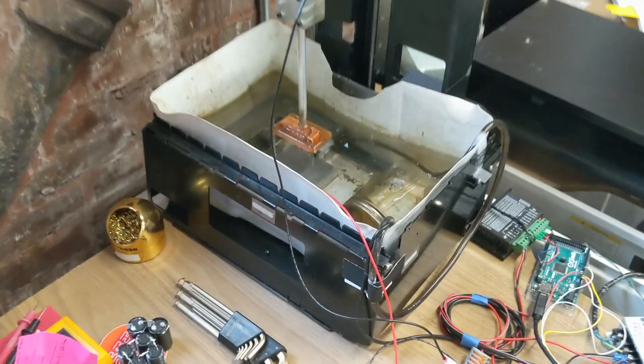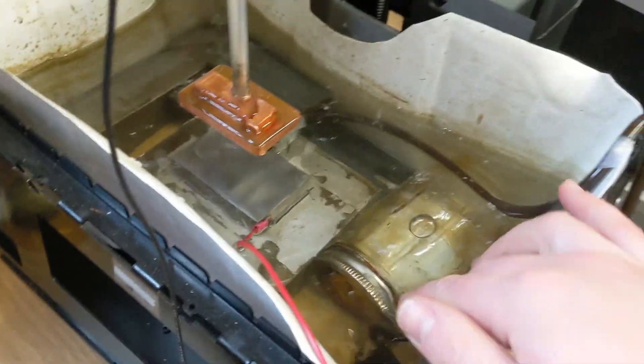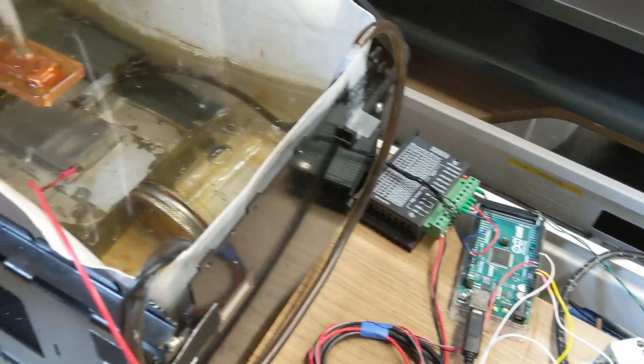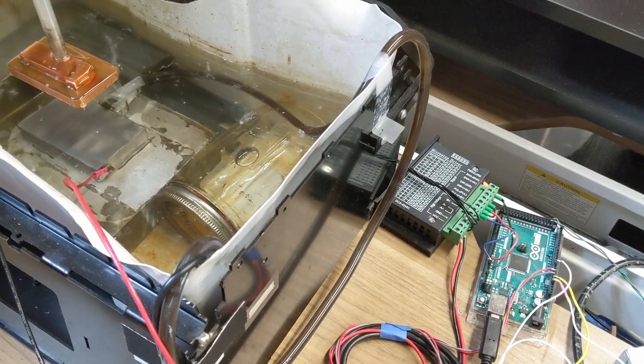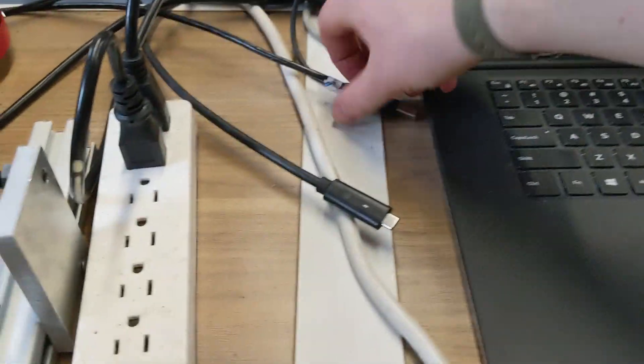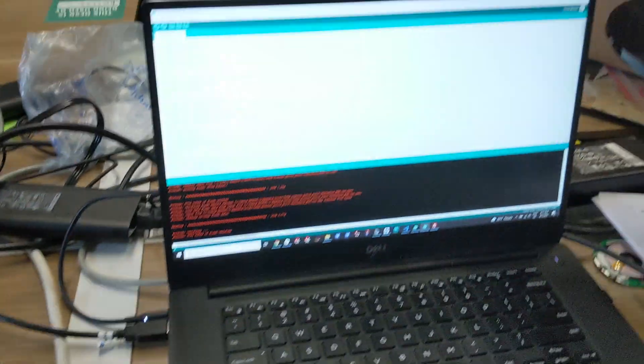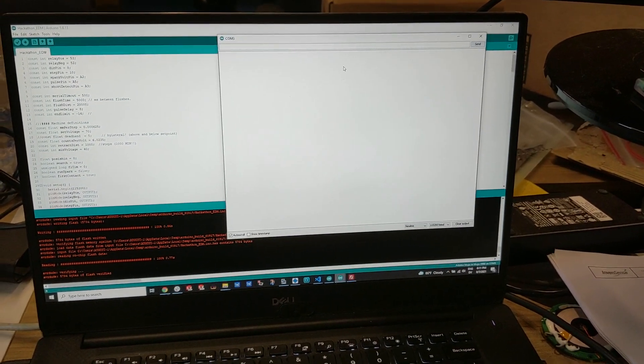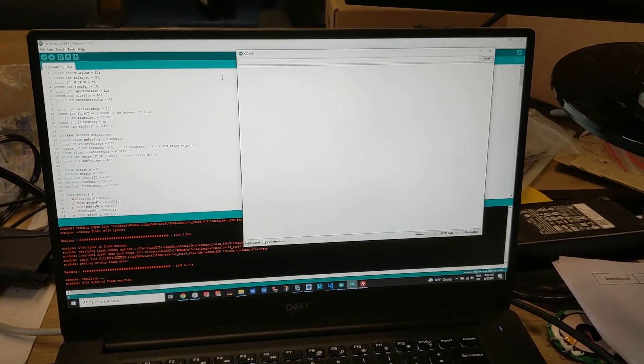I'll give a quick demonstration here of the EDM running. I have my tool mounted and my workpiece mounted. I've filled everything with water and have my pump primed and ready to go. So I'll start by turning on the Arduino and the water pump. There you go — I can see that's running and I've got lights on the Arduino, so that's good.